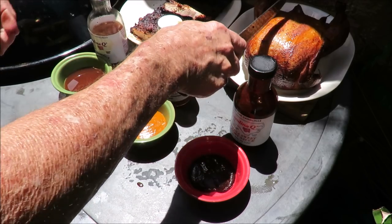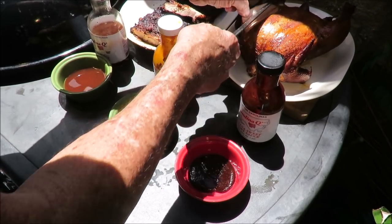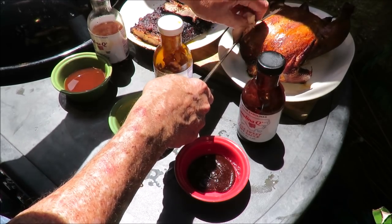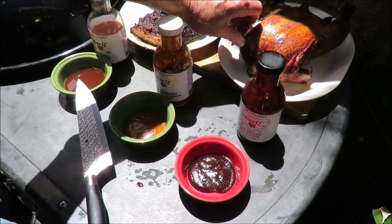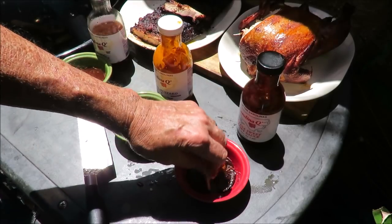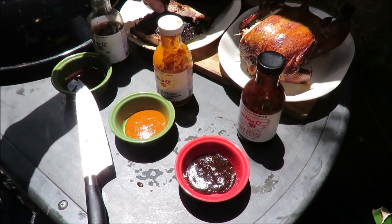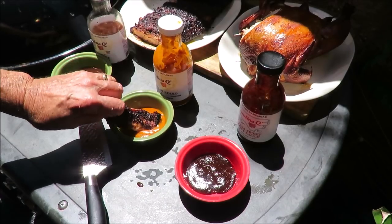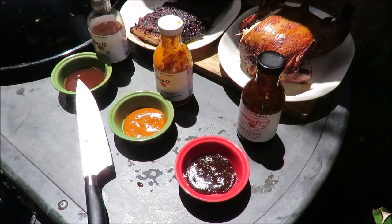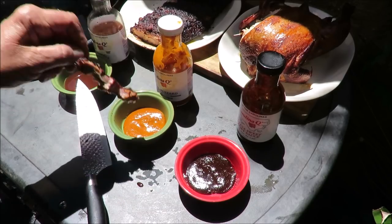Let me cut some chicken right off the white meat — beautiful pit barrel chicken. Let's dip some in that sweet hickory. It's really good, but it's got a little bit of a kick to it. Very delicious. Now let's take a rib — no smoke ring on the ribs, but great pullback on the bone and tender. We're going to hit that with some mustard sauce. Look at that bite on that rib — perfect bite. That mustard sauce rocks!